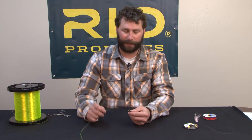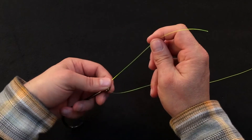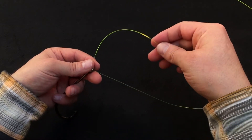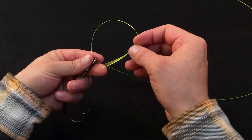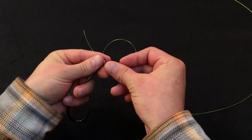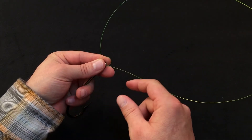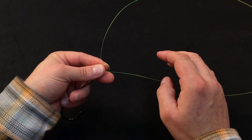To tie the knot, take the tag end and pass it through the eye of the hook, leaving about 7 inches of tag end. Then take that tag end and pass it through the eye of the hook a second time. Draw that down, leaving a small loop down by the eye of the hook.